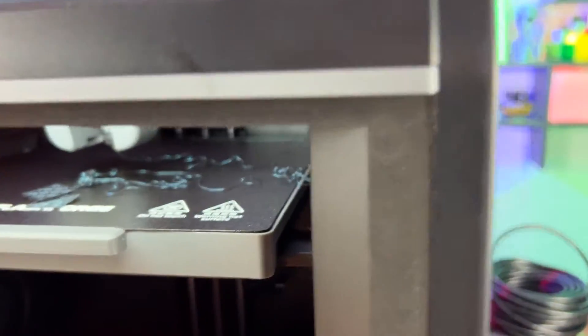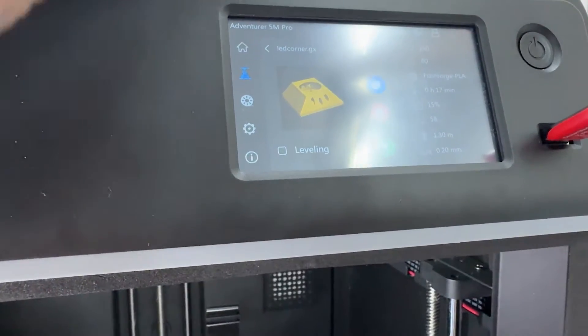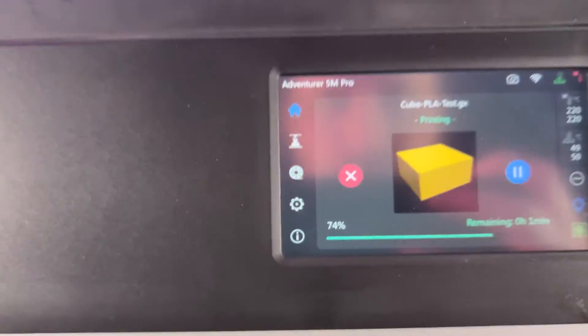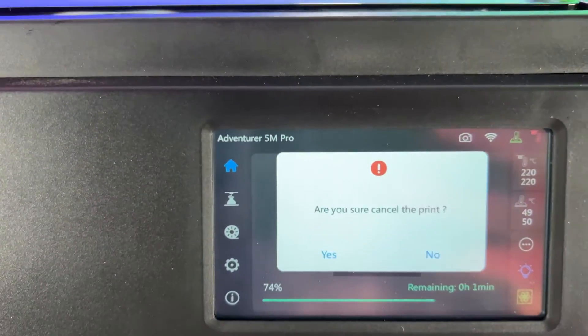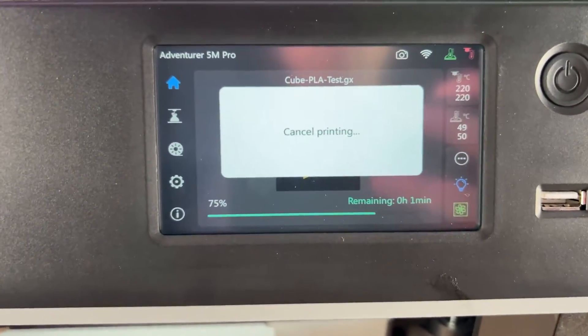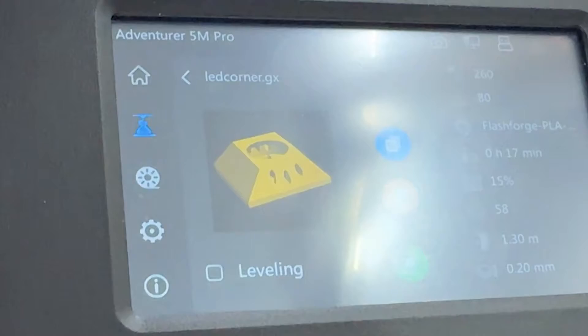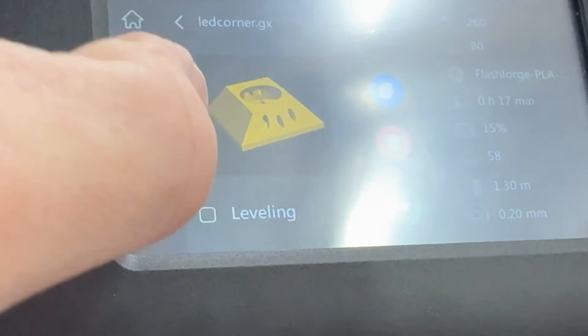Unfortunately, I personally didn't get to enjoy too many finished products from this because there's a little small box I didn't realize was so vital to a successful print. I kind of dealt with some loss of plastic and failed prints just because I didn't know to click this button, but that's more of a me problem and not understanding the printer. I'm just going to say that this little button — you want to click it every single time you print.